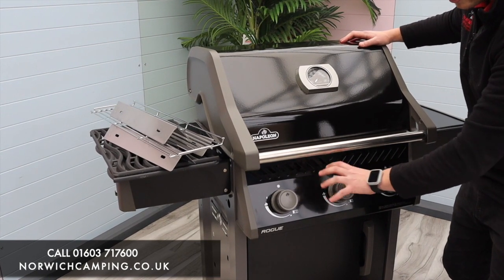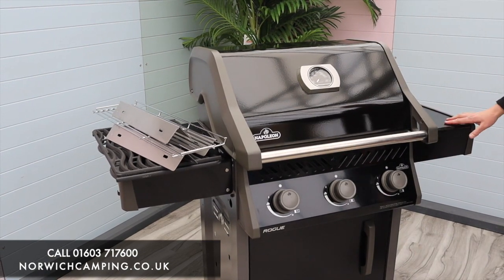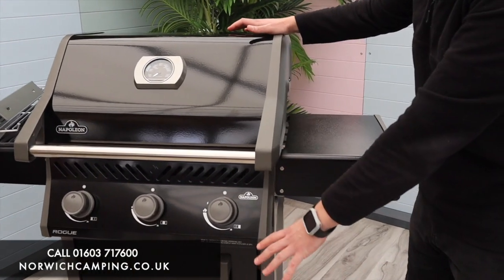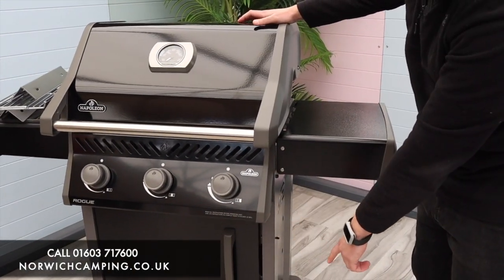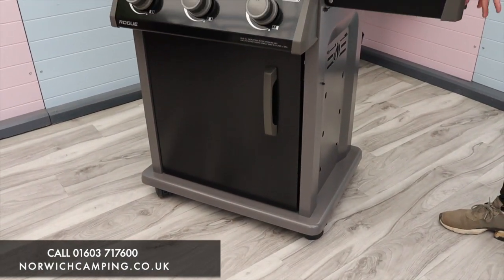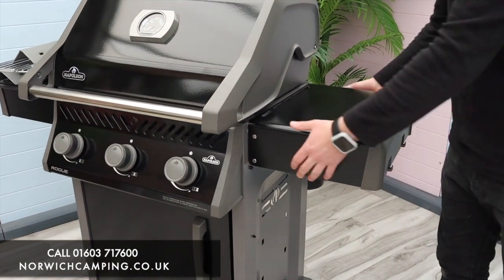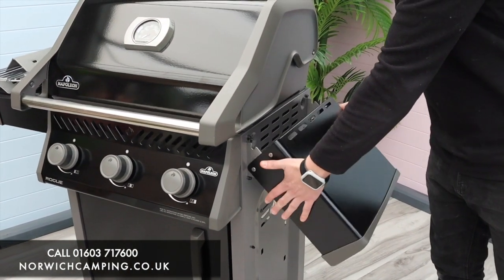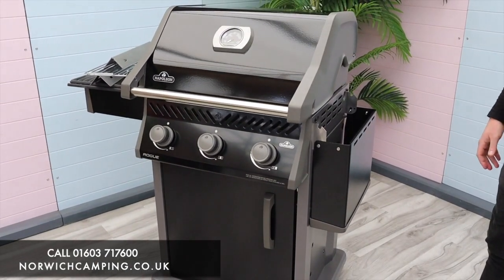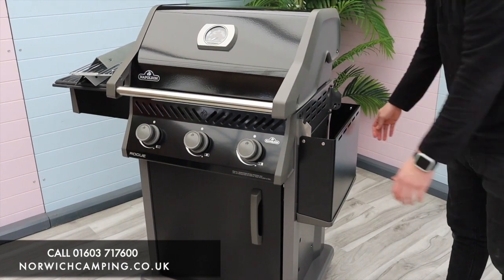It's on four wheels so nice and easy to move around — neat tidy wheels just under here. On the side we've got little hooks just for your tools and accessories. Both sides the side shells fold down, so it's nice, easy and compact as well — handy if you're putting it away for winter or tucking it down the side of your house.